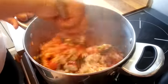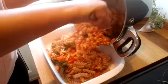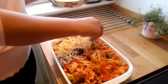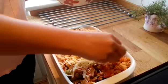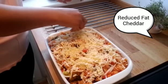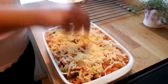Transfer that to an ovenproof dish and finish off with some cheese. I've got 160 grams here — 40 grams counts towards a healthy extra if you're following Slimming World. If you like blue cheese, I would swap half of this for some blue cheese; it adds to the flavor, absolutely delicious. Then pop that in the oven.